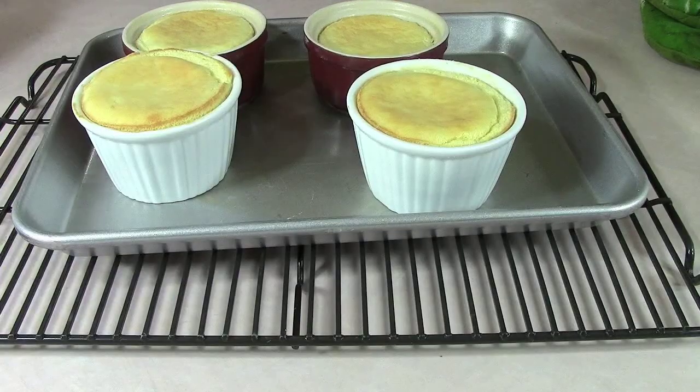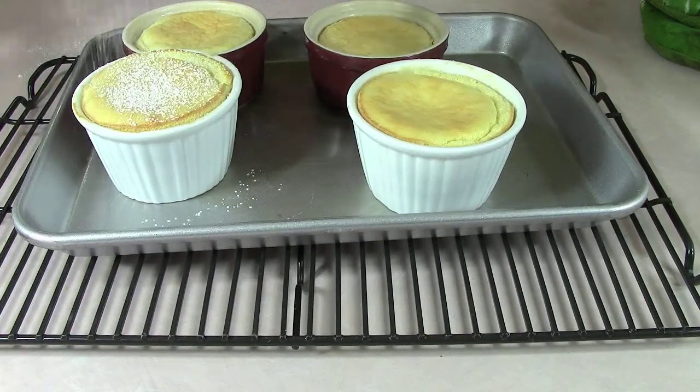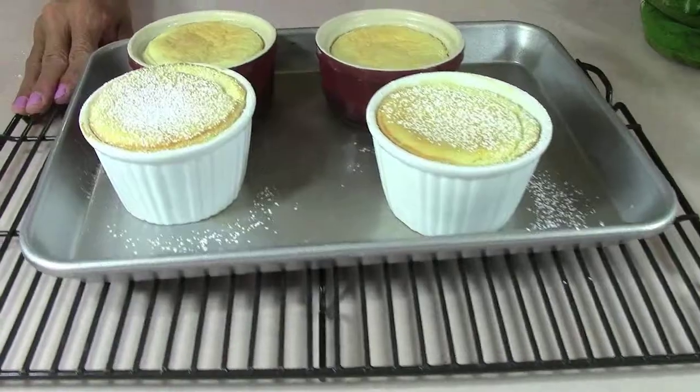Hi guys, today I'll be making a vanilla soufflé. Look at them fresh from the oven — they've risen so nicely, evenly, and just smelling gorgeous. You're watching the Bear Pantry Show.